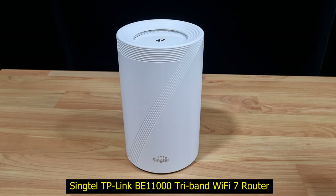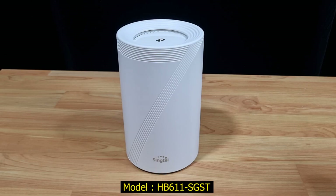So this is how you do a reset for your TP-Link Wi-Fi 7 router model HP611SGST.